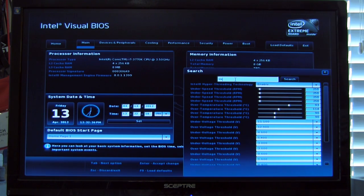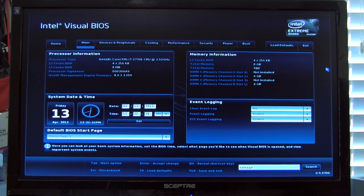That wraps it up for the DZ77-70K board from Intel. This coverage is in conjunction with our Ivy Bridge coverage, as well as what we hope will be more Z77 chipset-based motherboards. Intel has set the standard for what a visual BIOS should look like moving forward — it's definitely one we recommend and hope other manufacturers adopt. As always, if you like this video, click the like button, share it with your friends, and subscribe to our channel to stay up to date.